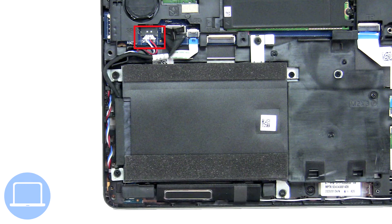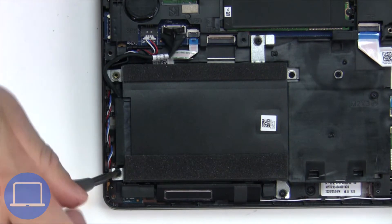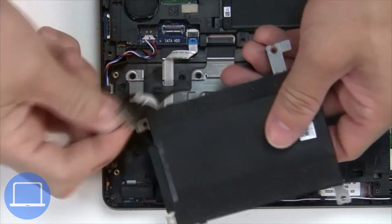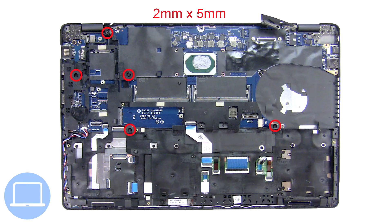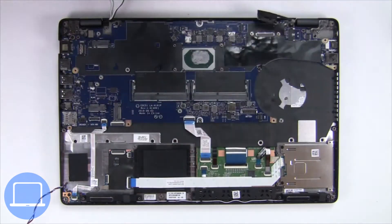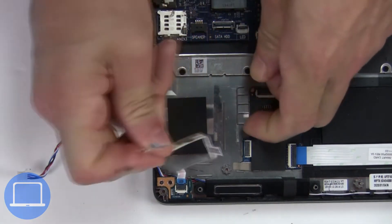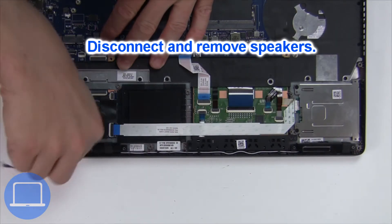Now disconnect the speakers. Then unscrew and disconnect the hard drive. Now unscrew and disconnect the LED board. Now disconnect and remove the speakers.